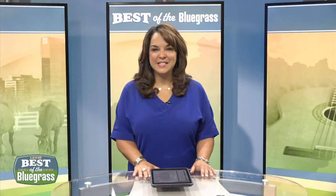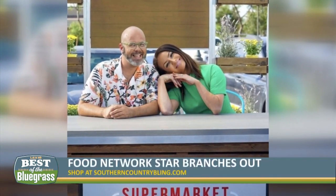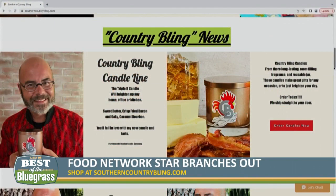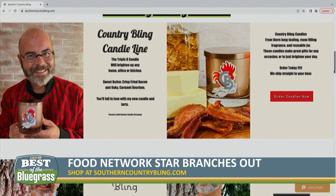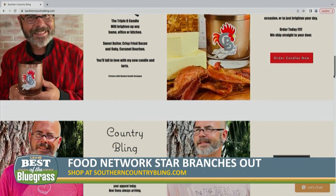Food Network star and Kentucky native Jason Smith is branching out with new projects. His latest role is as a judge on the show Supermarket Stakeout, airing on the Food Network. He also launched his Country Bling candle line with a triple B that smells like bacon, bourbon and butter. You can shop that and his new summer gear on his website southerncountrybling.com.